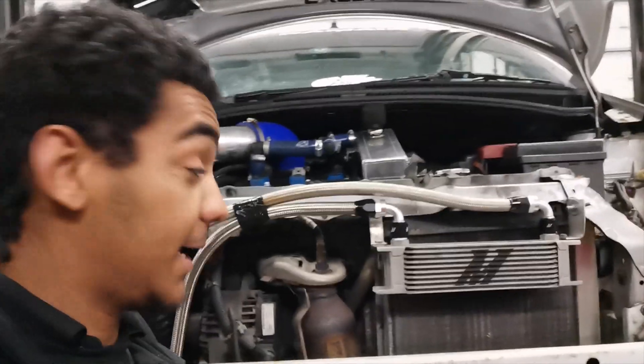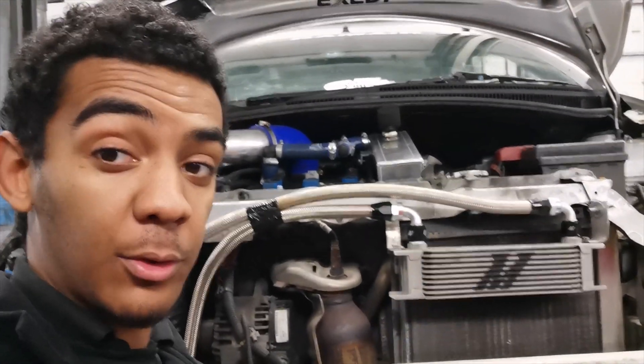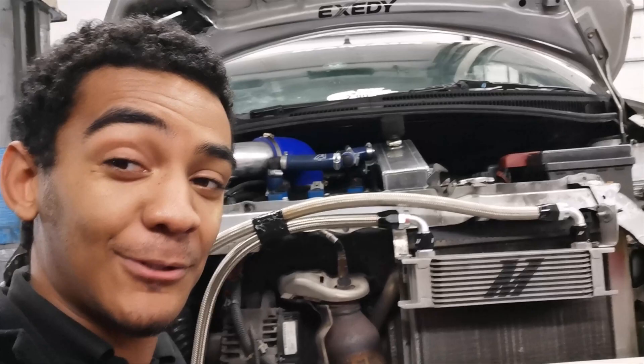What's going on YouTube, today we're going to be making some progress on the oil cooler system, so stay tuned.